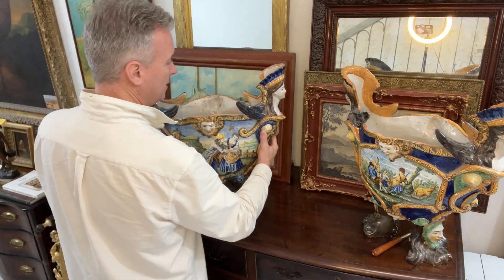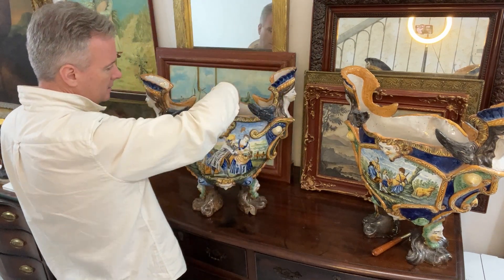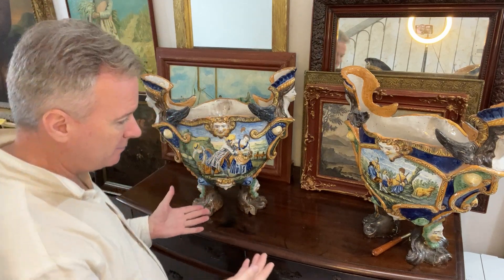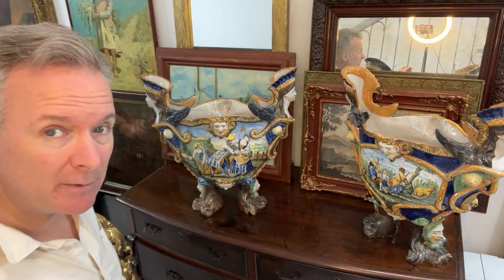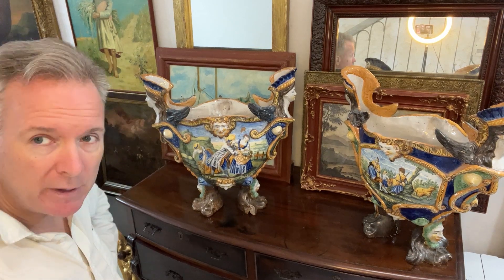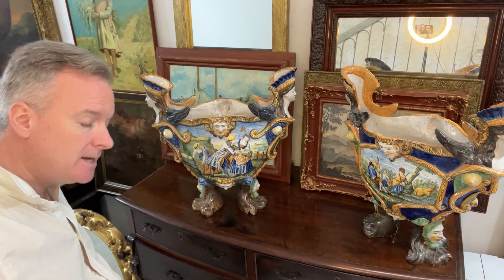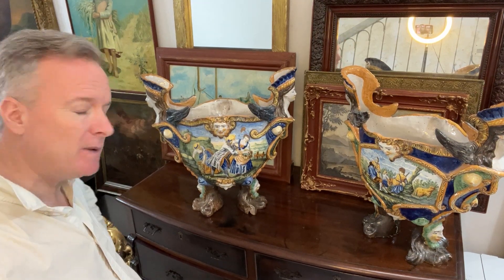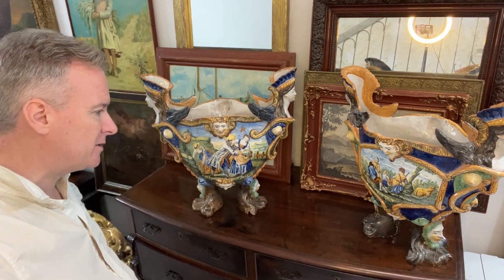So these vases are large. There's a little hairline here. Fundamentally they're in good condition. They have broken feet, but with something in Maiolica it does get damaged more than some other types of pottery. They're very, very big things, very statuesque, very impressive. They haven't got the cheesy, tawdry, tasteless aspects that you get with some modern Maiolica or some Italian pottery.